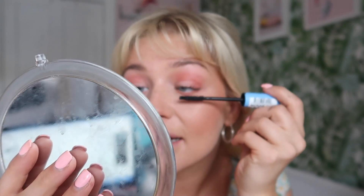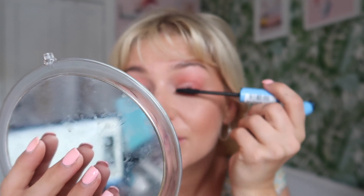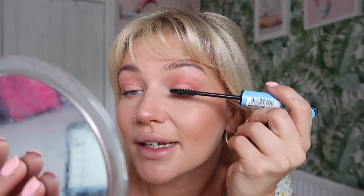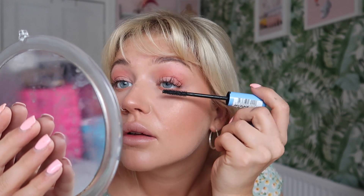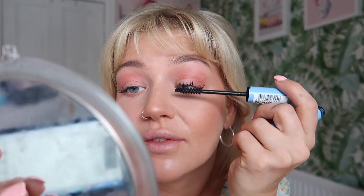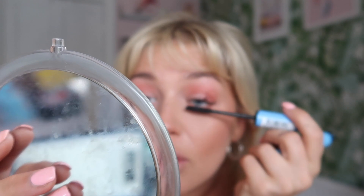We're on thirteen and a half minutes now, so not doing too bad. We've just got to do mascara, lipstick, and finishing touches. This mascara is so good — when I first used it I was like 'it's okay, nothing special,' but I actually really like it. I've been using it more than my Too Faced Better Than Sex mascara, which is mental because that's like 30 quid.